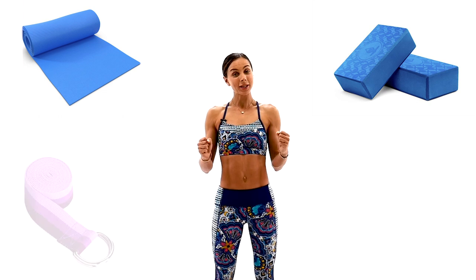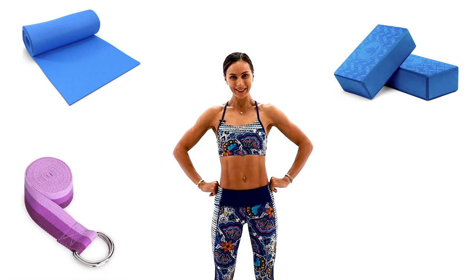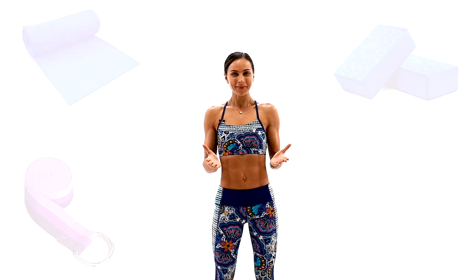Today's practice we will focus on simple asanas, correct alignments, and the basic flows. All you will need is your mat, your blocks, a little strap or towel, your commitment, and your willingness to learn. I will guide you through all the modifications and we will have a joyful and effective practice together. So let's begin!